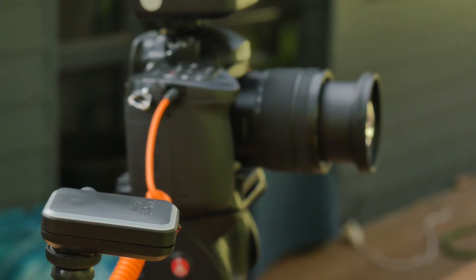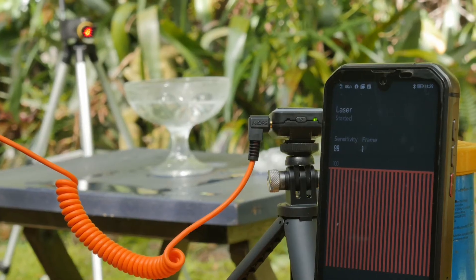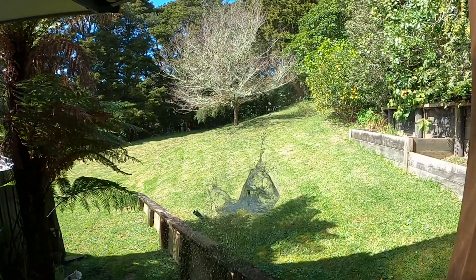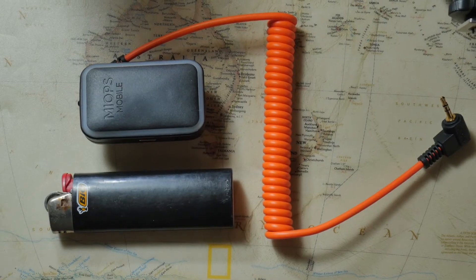This is just a quick overview video before I've really had much of a chance to experiment with the MIOPS Mobile. So far I've only tried a couple of setups for the laser trigger mode and the sound trigger mode — both were easy to set up and fun to play with. I'm really looking forward to getting more familiar with the MIOPS trigger, and I'm already very happy with this little device. Given its small size, it's certainly not difficult to take it with you anywhere — mine is definitely going to be a permanent part of my camera kit from now on.